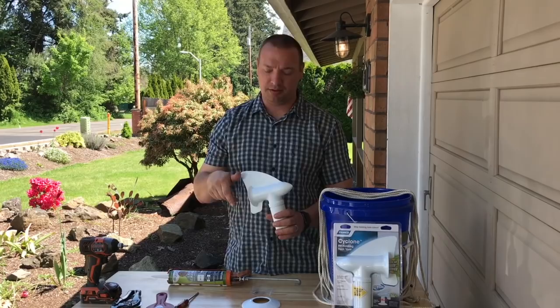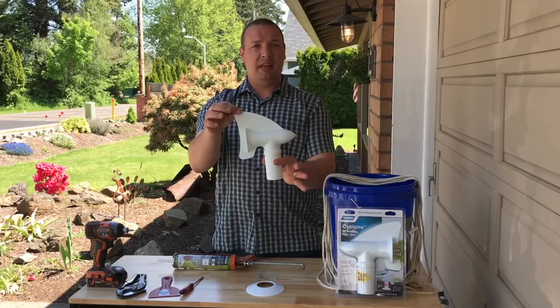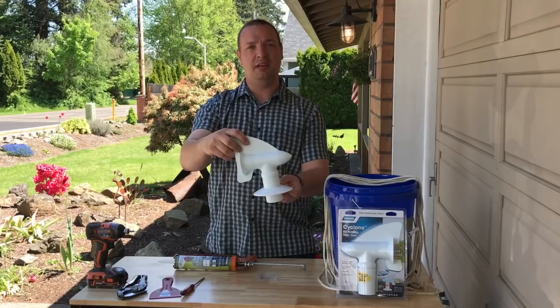What comes in the package is very simple: a set of instructions laminated on the cardboard inside, your actual vent — the Cyclone — the top cap that goes over to create a seal, and then three screws.